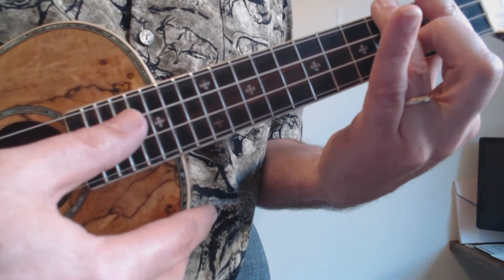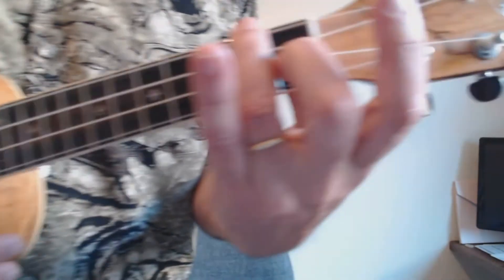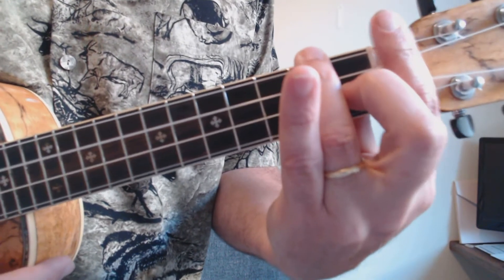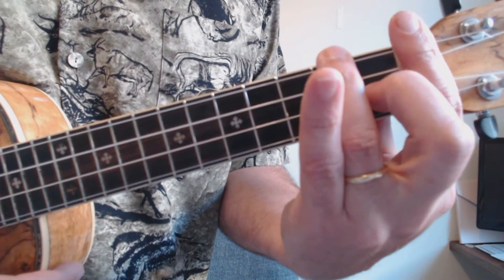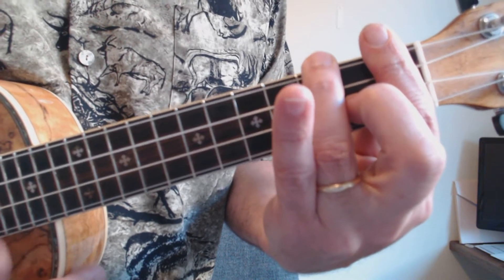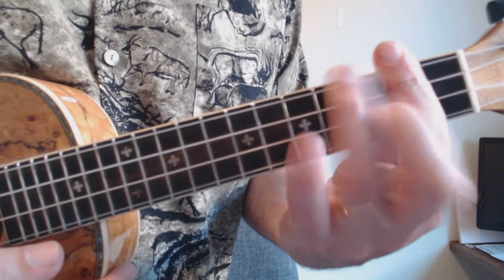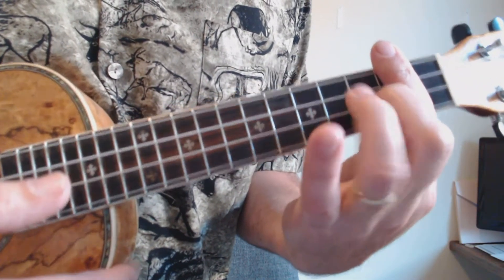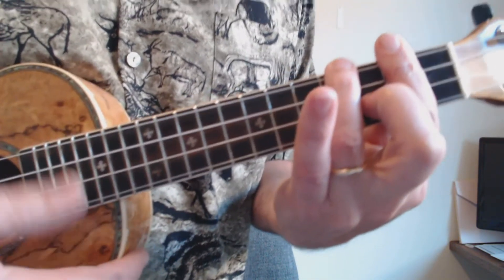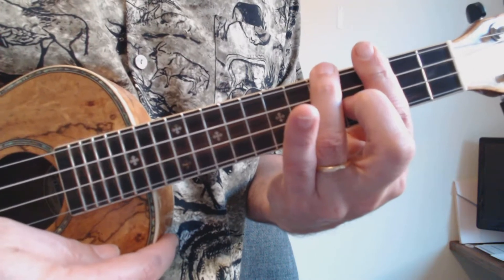Think of playing your regular F and then just drop your index finger down over the nut — it's not doing anything, it's just resting there. That's an F. If we slide that up one fret, that's a G-flat or F-sharp. If we slide it up one more fret, that's our second position G chord — barring the second fret, middle finger on the second string from the bottom, ring finger on the top string.